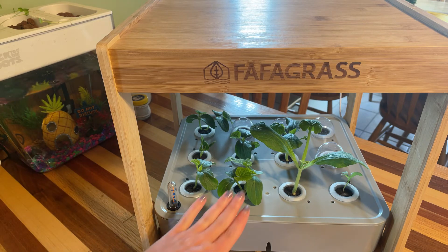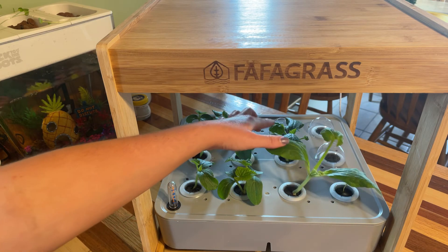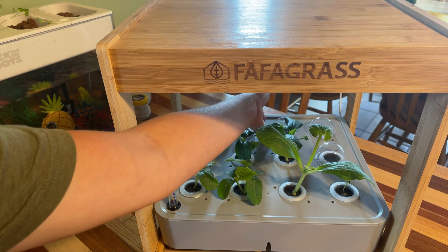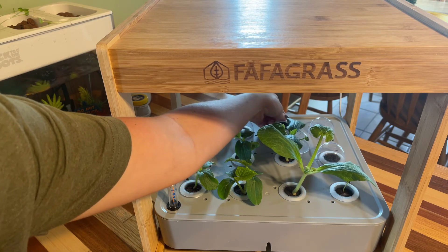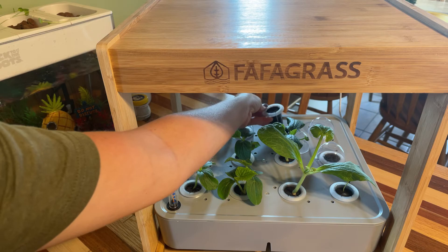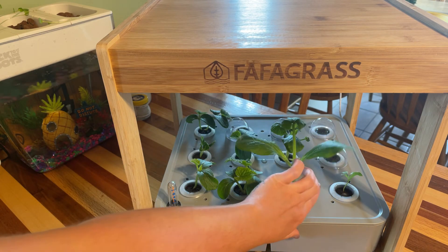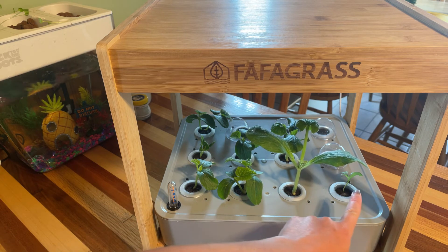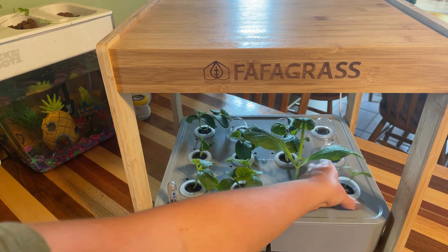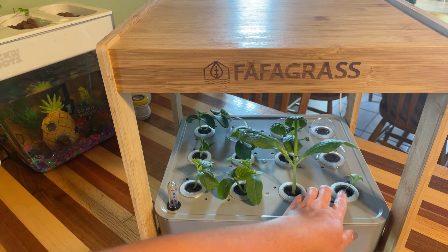The next row has some zucchini — we had two plants come up and the third one in the back is empty, which is starting to make me think something might have been going on with the back row. On the end row we planted calendula, and we had one of those come up and it's quite small; the rest did not come up, so just one out of three there.